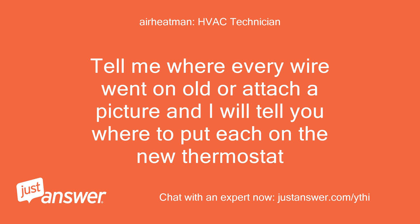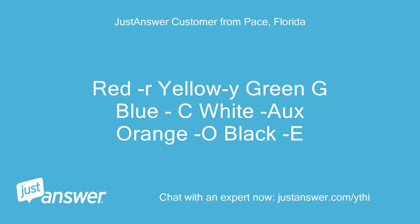Tell me where every wire went on the old thermostat, or attach a picture, and I will tell you where to put each on the new thermostat. Red or yellow, white, green, G, blue, C, white, O, orange, O, black, E.